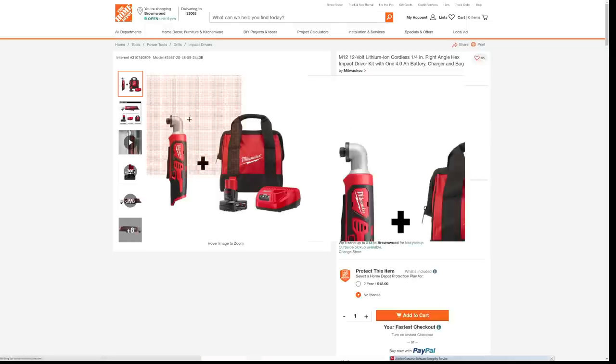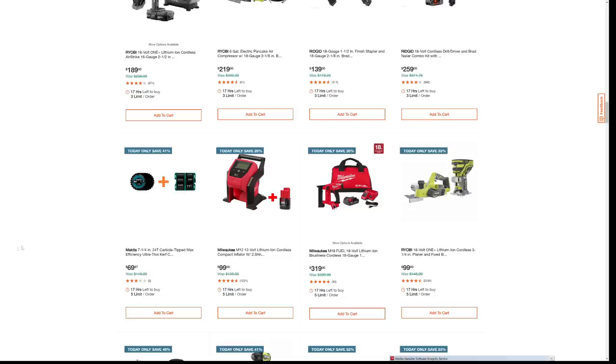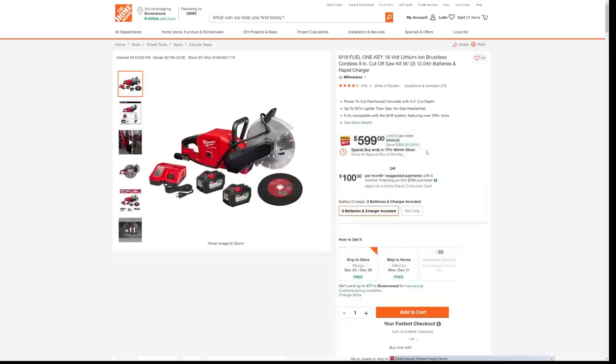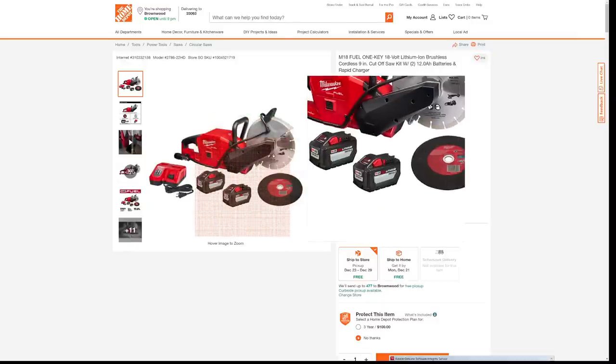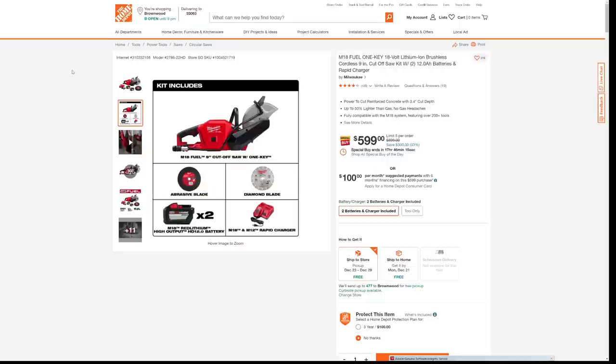This deal here is the right angle impact driver kit. They're giving you the battery, the charger, and the bag free — about $109 for that 4 amp hour battery kit. That's a pretty decent deal. I always try to find deals that are more than 30% off — some of these in the 20s just don't make me rush to the buy button. And here I knew it wouldn't be long until we saw this cutoff saw kit on sale. It comes with a couple of 12s and they're taking $300 off the price — that's a pretty decent chunk of savings.